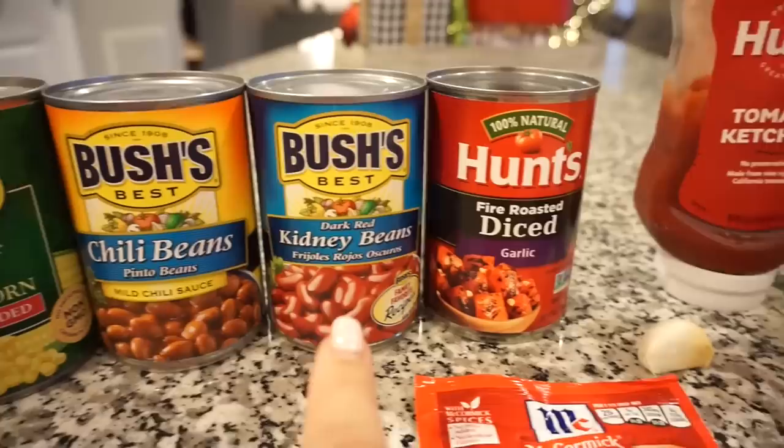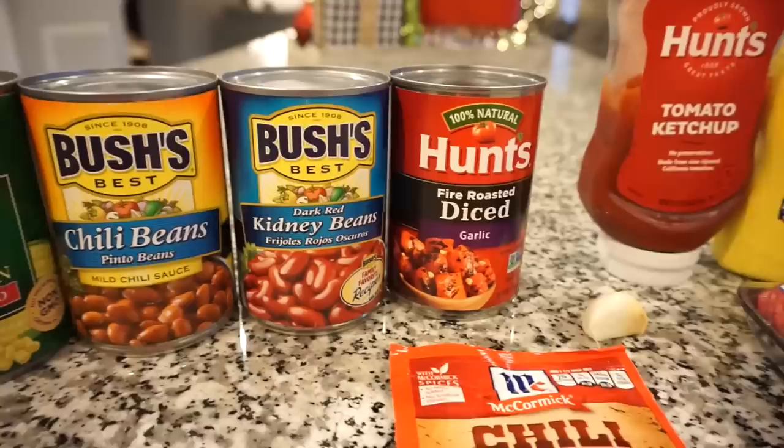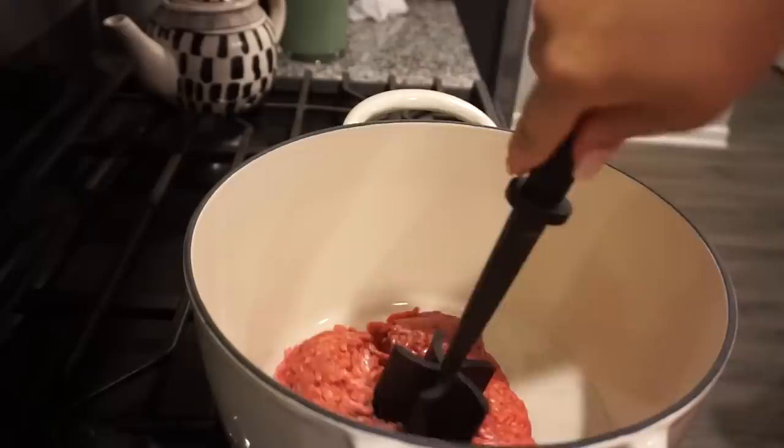I also use some hot sauce and oyster sauce, some mustard and ketchup, a clove of garlic, and then I'll add in some tomatoes, kidney beans, chili beans. At the very end I'll throw in the corn — I don't let it cook the whole time, just at the very end. I like my chili with lots of beans, that's my favorite. I'm going to go ahead and brown my hamburger meat in my dutch oven and then start adding in all the spices.